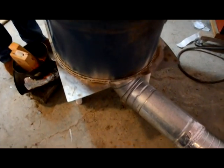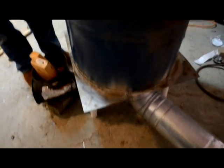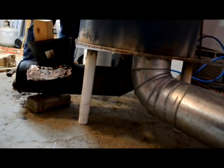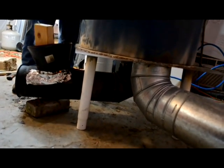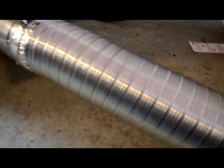Our temperatures are supposed to get down around minus 5 tonight, so it's cold. We've got 450 degrees off the top. Burn chamber down below is approximately 700 degrees. And the temperature here off the flue pipe is 178 degrees, right about there.